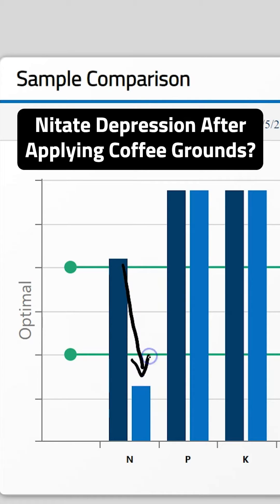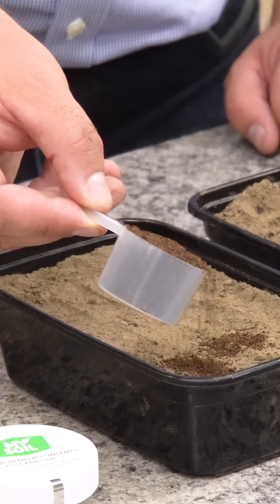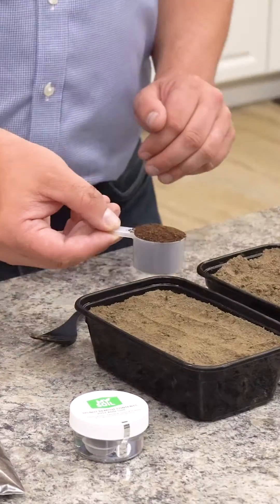In today's segment of 'Does It Work,' we're going to be looking at the use of coffee grounds as an addition to our raised gardens. We're going to use one scoop of these coffee grounds and apply it to one of our simulated raised beds.